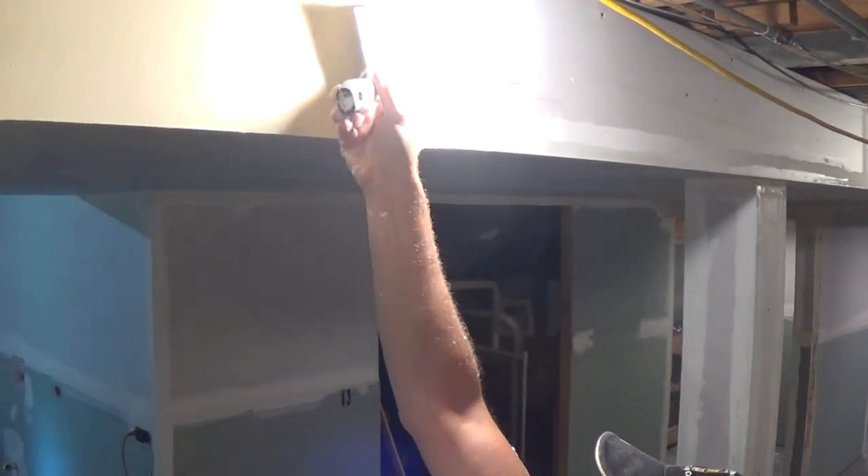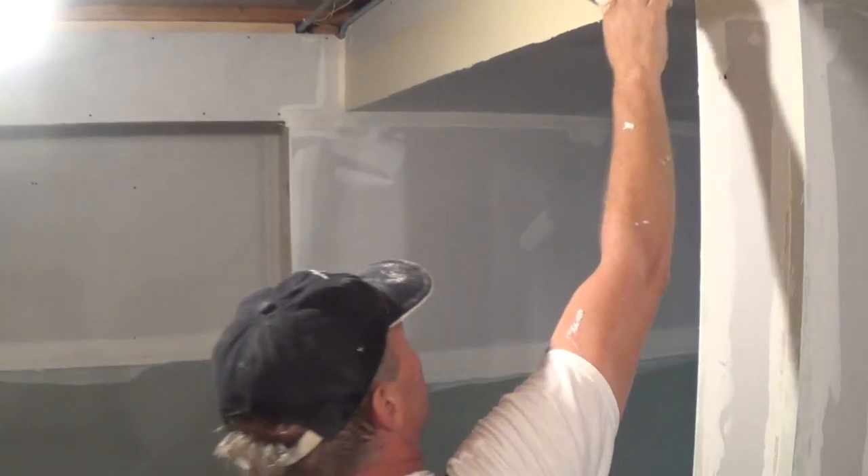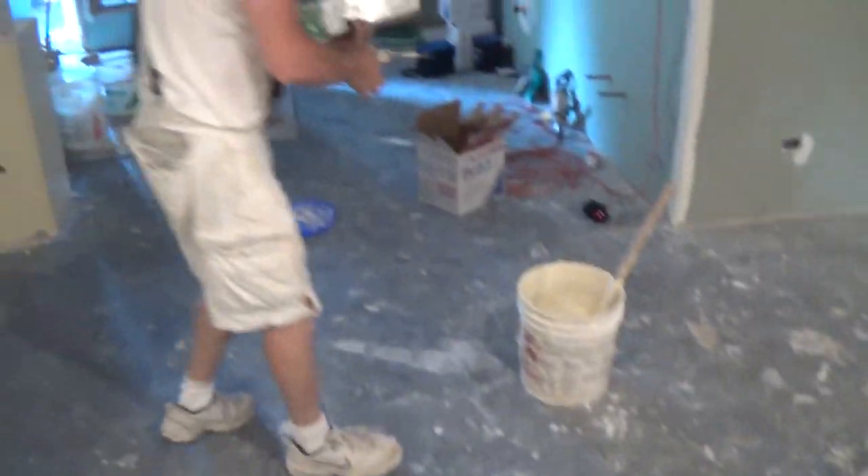That mud's dropping in my pan, by the way, guys. It's not landing on the floor. He's just not showing it — he's showing me what I'm doing up there. But the really neat thing was how that mud just landed right in my pan. Now I'll show you the underneath side of the soffit too.